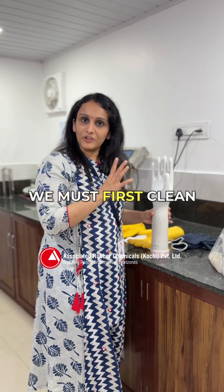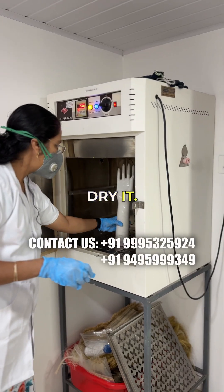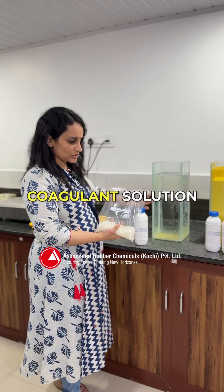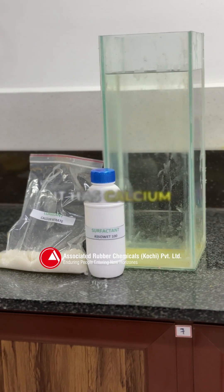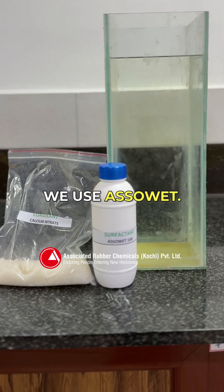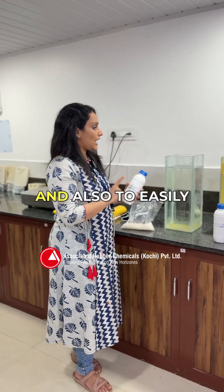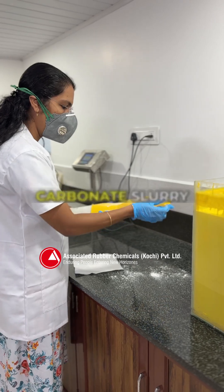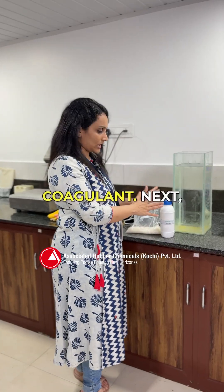To begin the process we must first clean the former and dry it. The dried former is then dipped in the coagulant solution. We have prepared the coagulant solution here — it has calcium nitrate, and as a wetting agent or surfactant we use Asso Wet, which is our own formulation. To easily remove the glove from the mold we can also use calcium carbonate slurry in the coagulant.